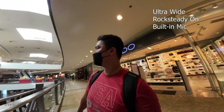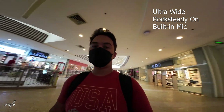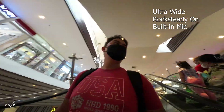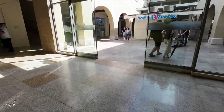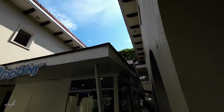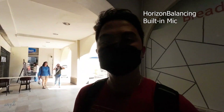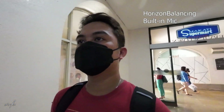I need to find somewhere to eat — I haven't taken my lunch. Running another test with horizon balancing. Let's see if it struggles in low light.